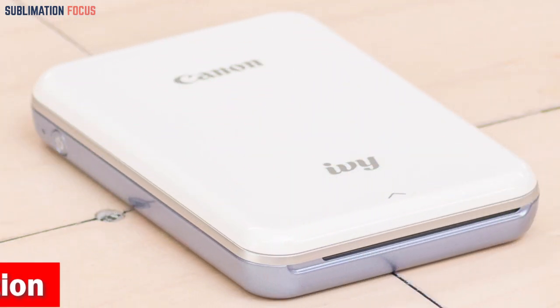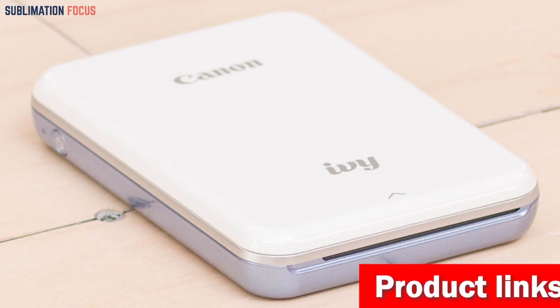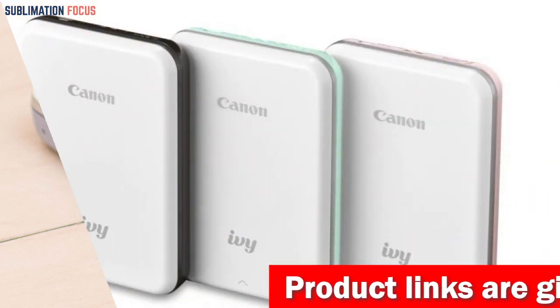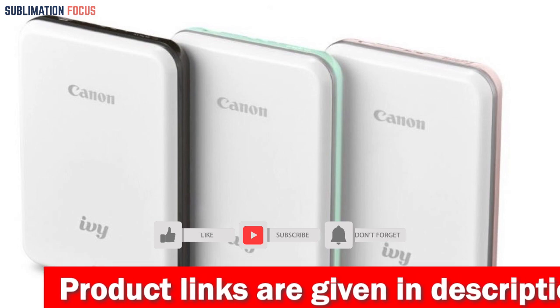It's also great for creating personalized gifts, decorations, or scrapbooks. With its user-friendly app and impressive photo quality, the Canon IVY Mobile Instant Mini Photo Pocket Printer is undoubtedly one of the best mini printers for iPhone users.